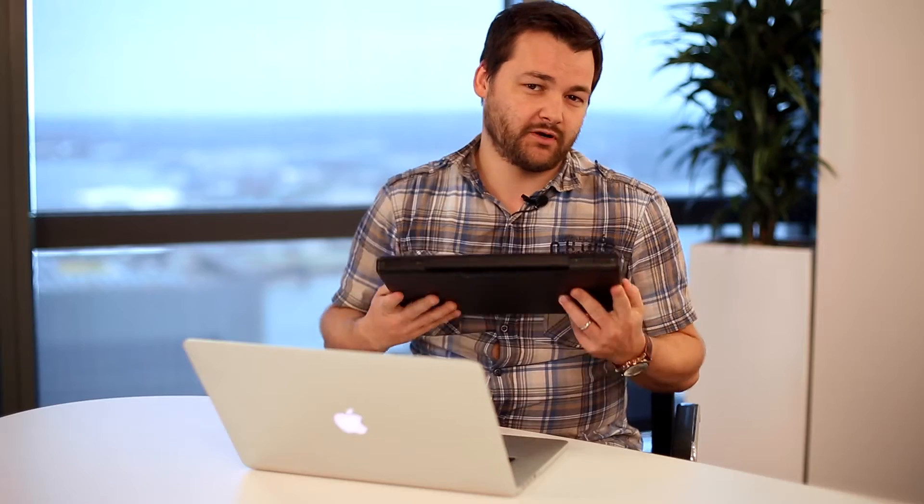These days consumer electronics like smartphones, tablets and laptops are seen as having a good shelf life if they last for two, three, four years — but that wasn't always the case. For example, this MacBook laptop is over seven years old but it still works. The problem however is that unlike this new MacBook Pro, it just doesn't work very well.